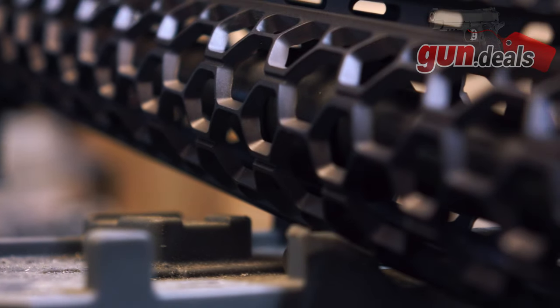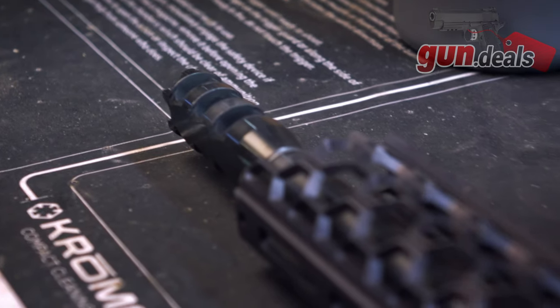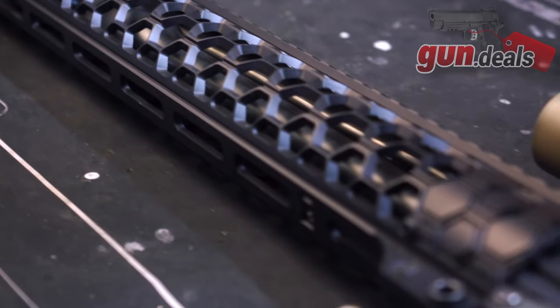These aren't going to be a dollar-for-dollar value-priced upper. However, they are going to be unique — of course, given their name — but they can also flex into another role, that being a bit of a race gun, as they are actually quite well gassed and very, very flat shooting.